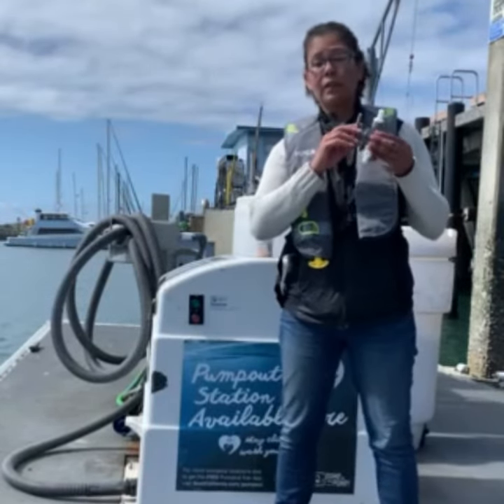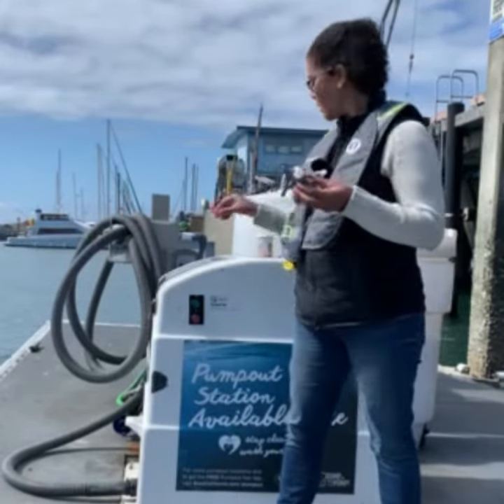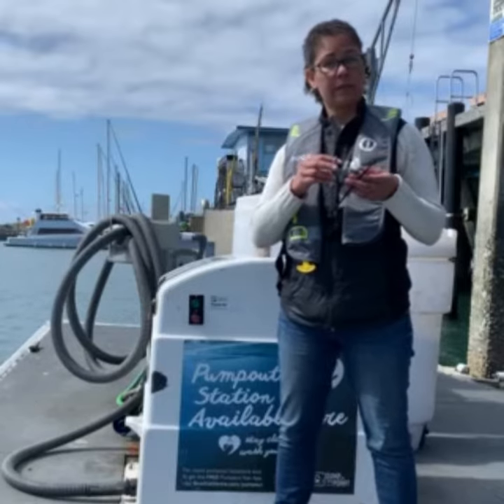Boaters should have the Y-valve closed within the 3-mile limit, in marine sanctuaries, and other protected waters. You can secure it closed with a non-releasable zip tie, a padlock, or if possible you can remove the handle altogether.